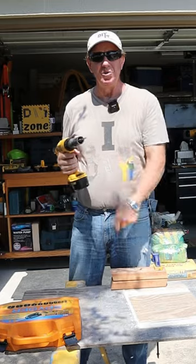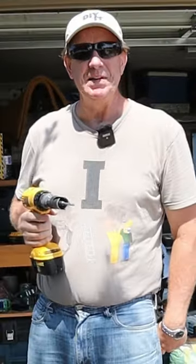Want to see more about this spider hole saw kit? Click the link in the comments. Until next time, happy DIYing.